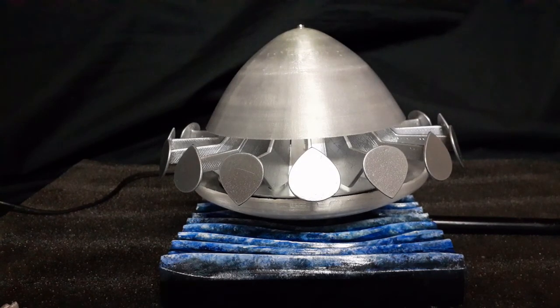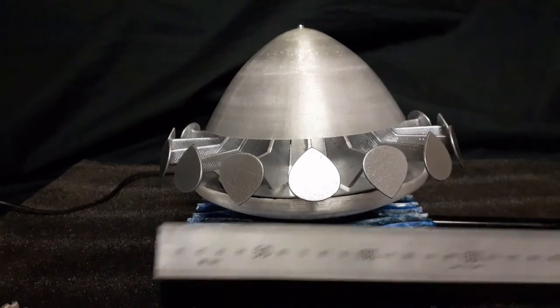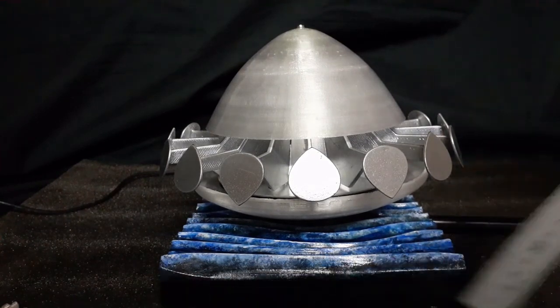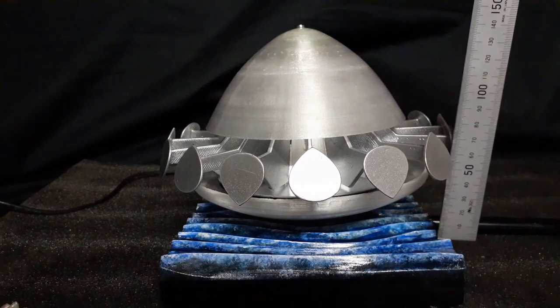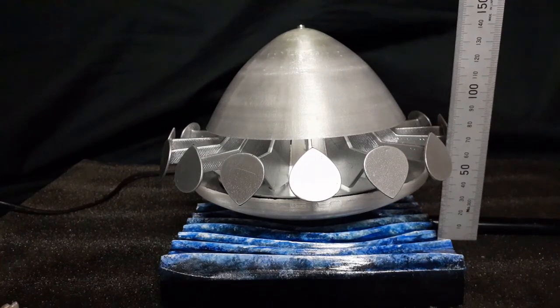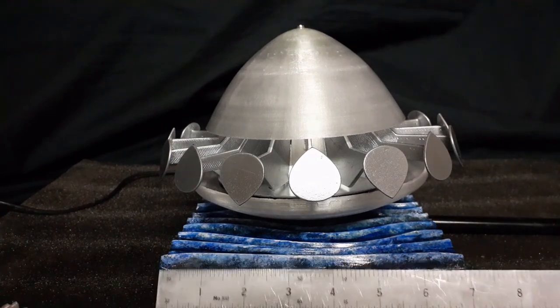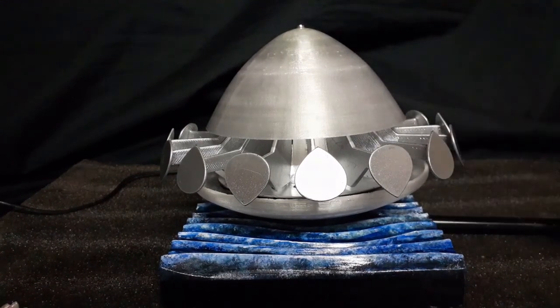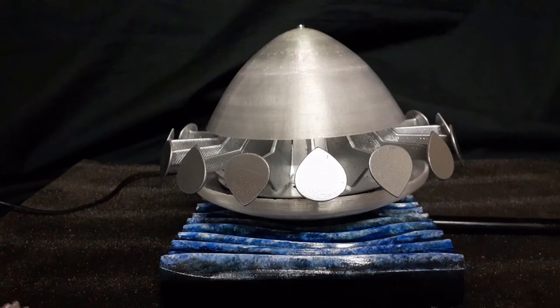This is a 3D printed model of the UFO from Gerry Anderson's live-action TV show called 'UFO', which was first aired in about 1970. The files came from Ian Hughes's Patreon group — I'll put a link at the end of the video. Just for scale, it's about 180 millimeters across the base and about 180 millimeters high, so that's about seven freedom units by seven freedom units.